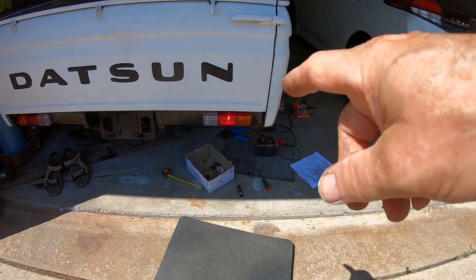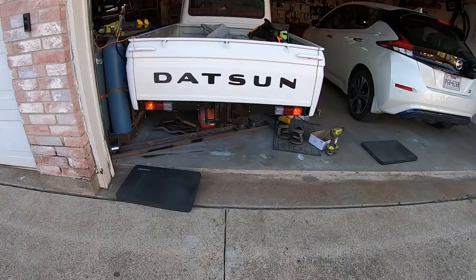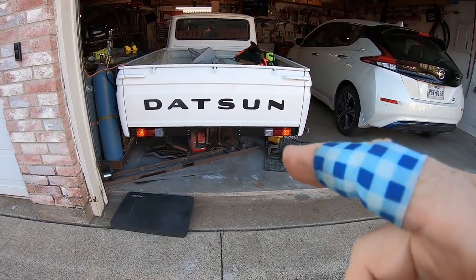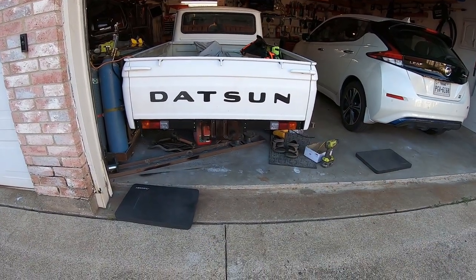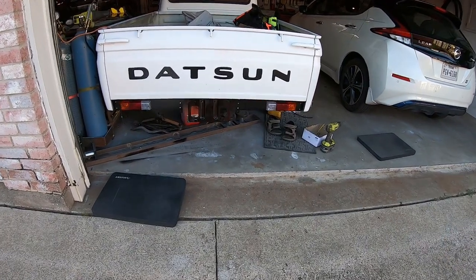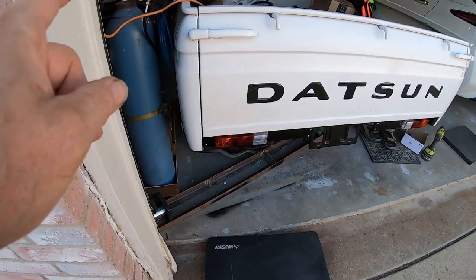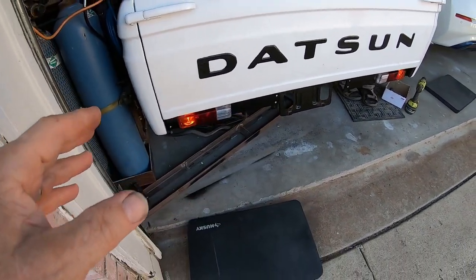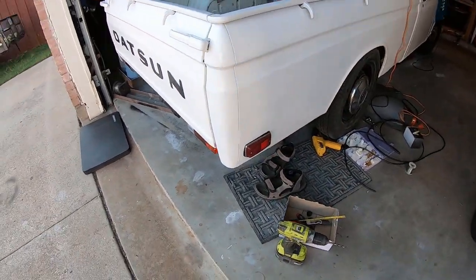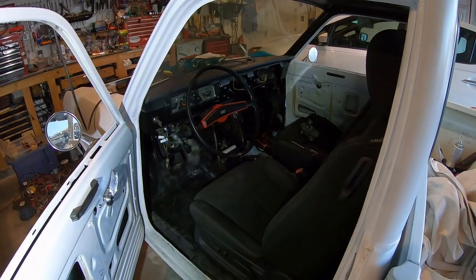I've got the brake lights working, at least on this side. The only thing left is the reverse light to test. I've got the hazards working. So all the lights on the back of the truck are working except for the reverse lights — that's just because I haven't crawled under there and hooked them up. There's also one marker light I haven't hooked up. All the other marker lights work, even the license plate. So reverse lights and left corner are left.